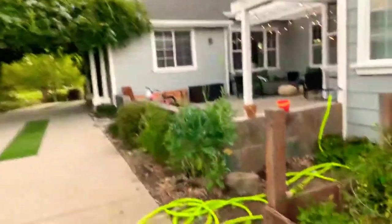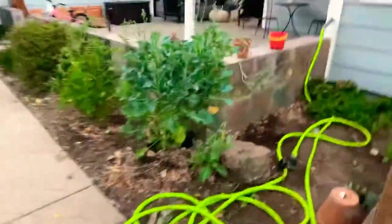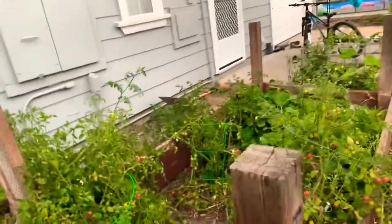Hey guys, so I'm gonna talk today about my strawberry plants. I'm gonna talk about the runners and how you take care of them, and how they turn into strawberry plants. So this is a runner right here — usually you see it when it comes out of the strawberry plant and it's getting leaves like this.